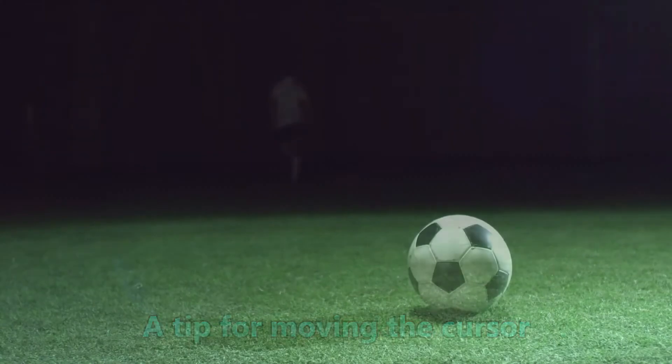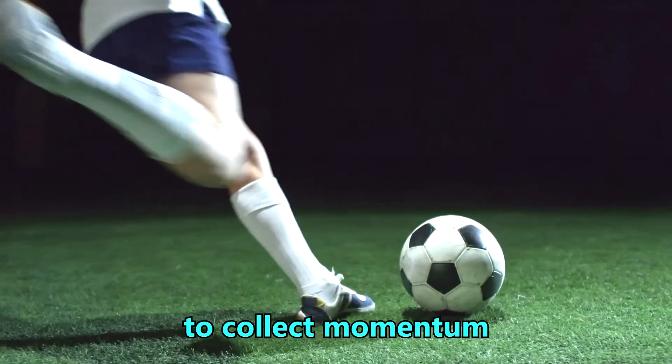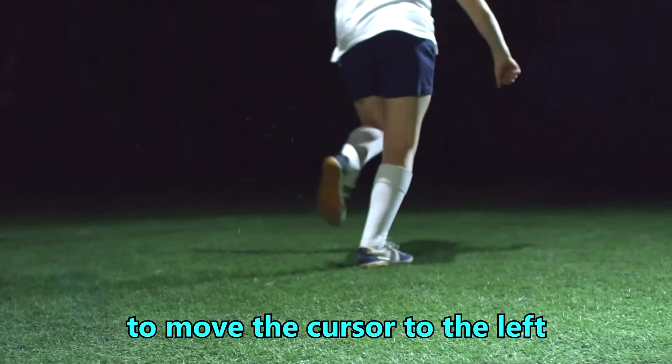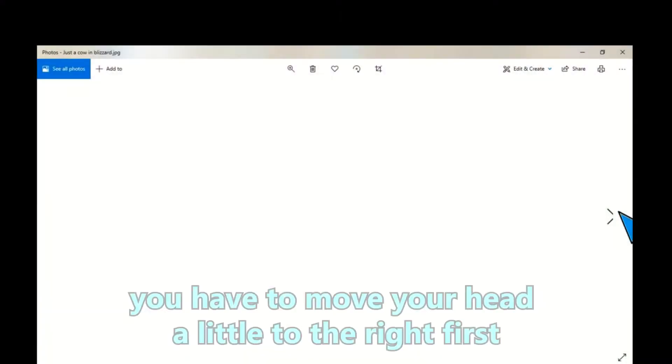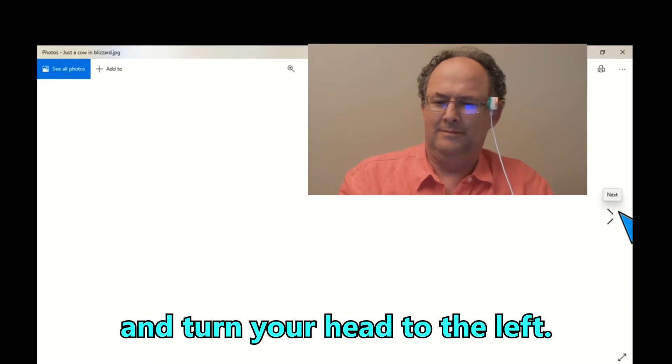A tip for moving the cursor is to compare it to kicking a ball. You have to swing your leg back to collect momentum before kicking the ball forward. Just like that, to move the cursor to the left, you have to move your head a little to the right first and then turn your head to the left.